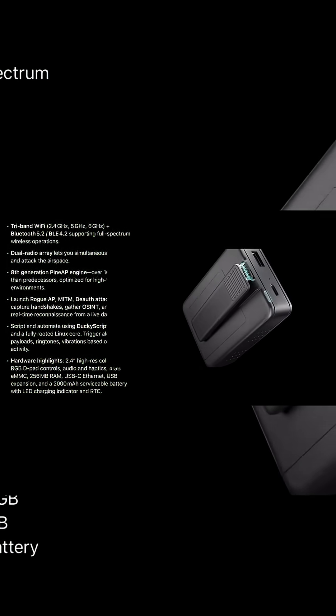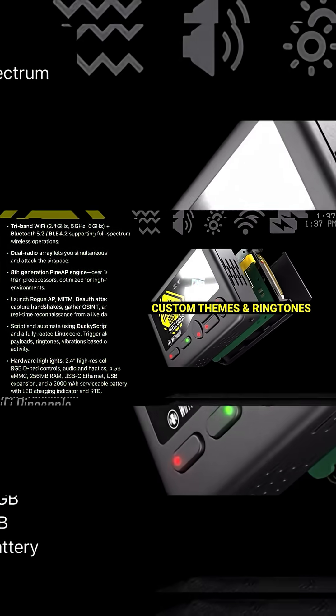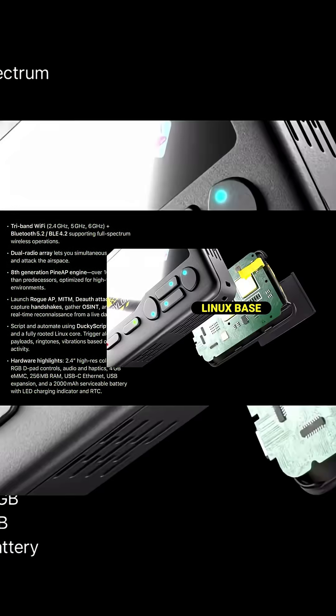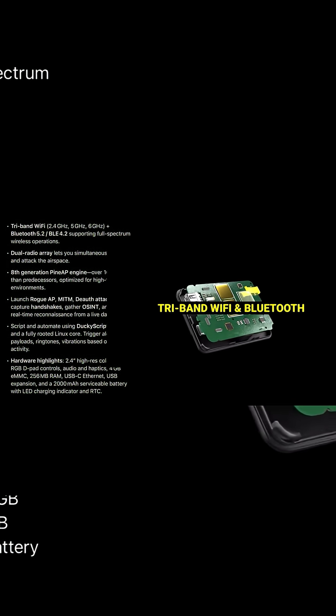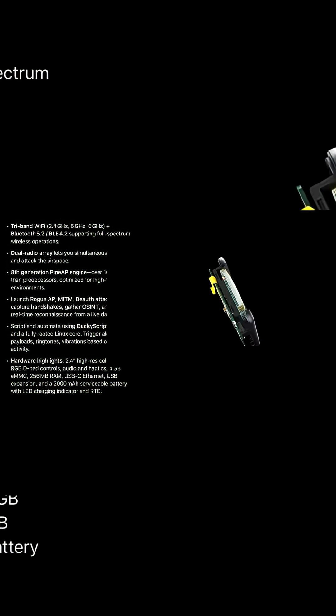It has a 2.4-inch high-resolution display, RGB, D-pad controls, audio haptics, 4 gigabytes eMMC, 256 megabytes of RAM, USB type-C, Ethernet, USB expansion, a 2,000 milliamp-hour serviceable battery, LED charging indicator, and RTC.